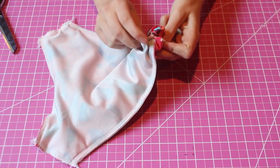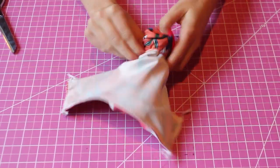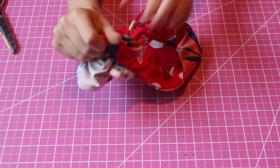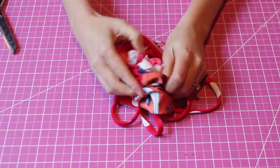Now we can bring our suit to the right side and finish off that hole with a blanket stitch to make the bottoms fully reversible. If you're feeling lazy or don't want these bottoms to be reversible, you can just top stitch that hole, but a blanket stitch will let you make it fully reversible.